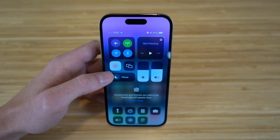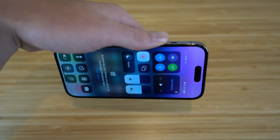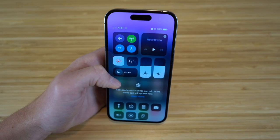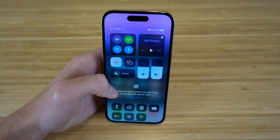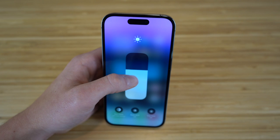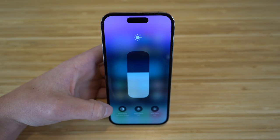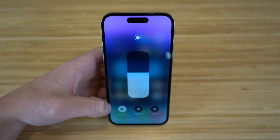We have orientation lock — with it on, your screen won't rotate when you twist your phone. Turning it off lets the screen flip to landscape mode. Next is brightness — hold it down to increase or decrease depending on your environment. We also have dark mode, which I already covered; right now it's off until sunset, but you can toggle it on directly from the Control Center.